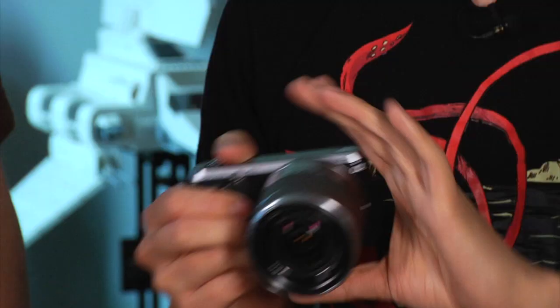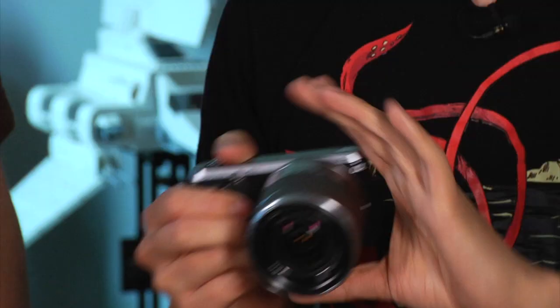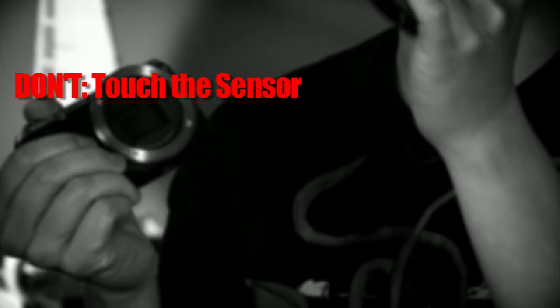Today's tip actually involves using an interchangeable lens camera, whether it's a DSLR or a mirrorless camera. I have a mirrorless camera — this is my trusty Sony NEX-C3. The lens comes off with the clip. The sensors are exposed, so the warning is, of course, don't get dust on your sensor.